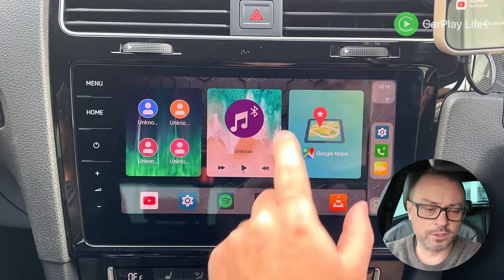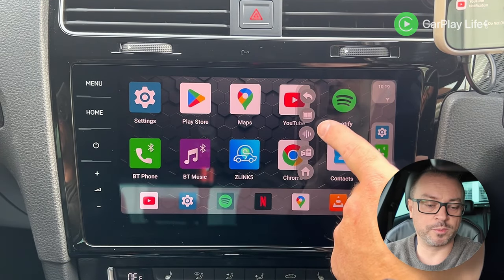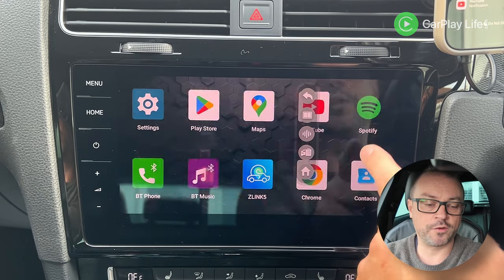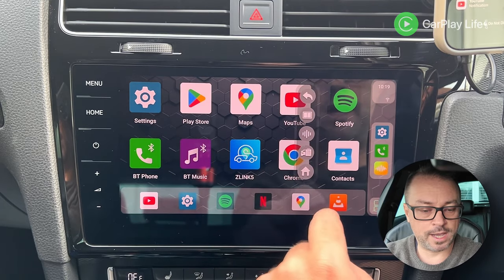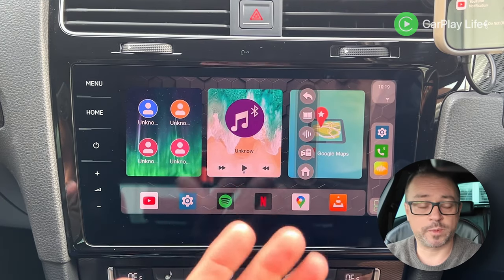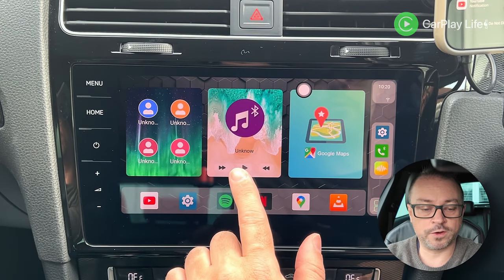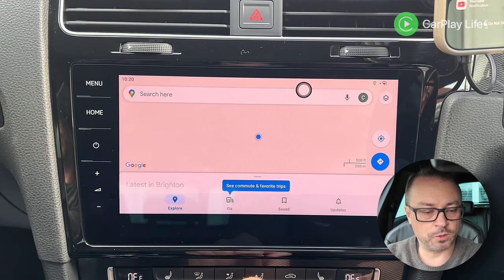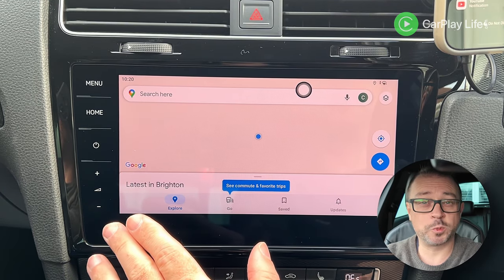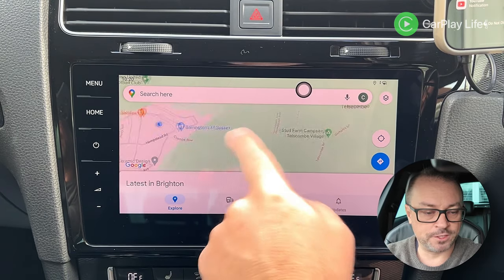There's a floating button you can't turn off, which gives access to back, split-screen mode, voice assistant, currently running apps so you can quit them, and a home button. The widget panel lets you fill it with contacts, currently playing media, and a shortcut to Maps.